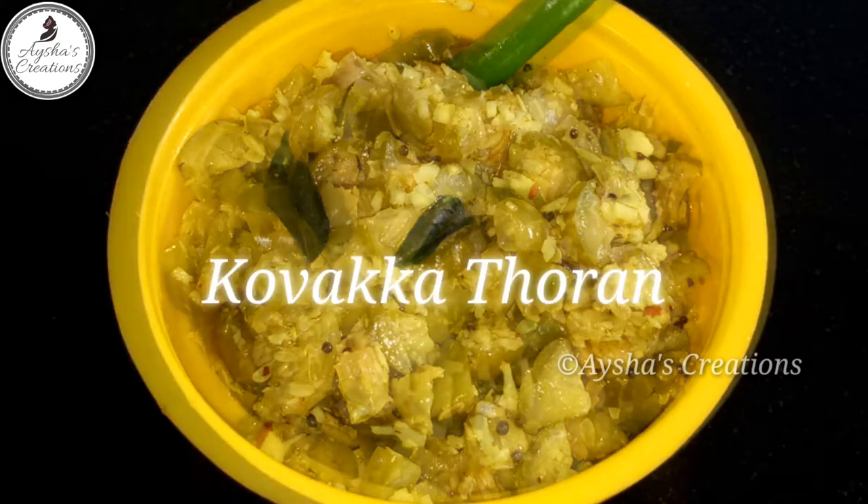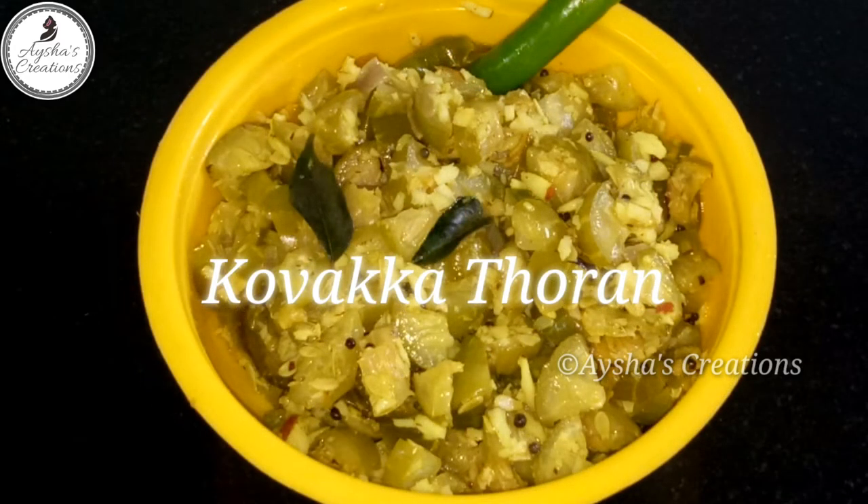Hi friends, welcome back to our channel. Here is how we are going to make a look.